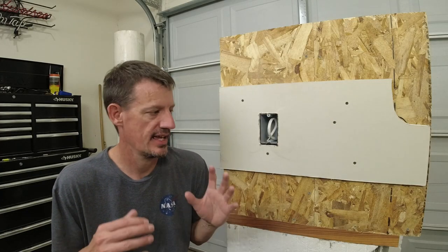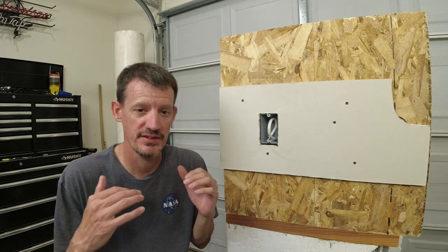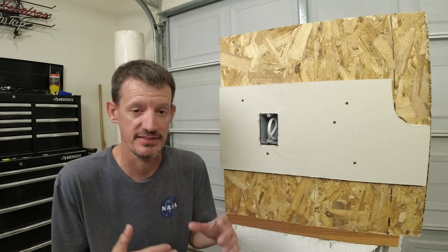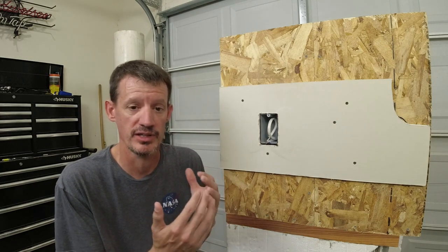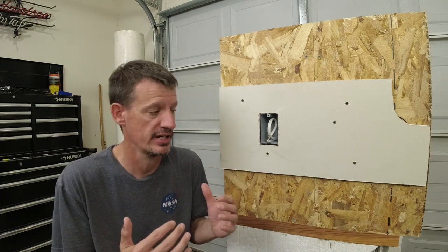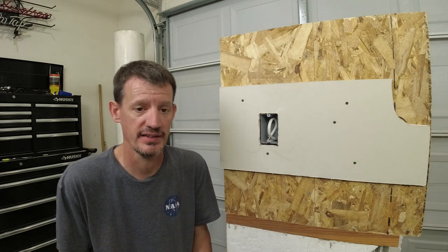Number three on the pro side absolutely has to be energy efficiency. I'm not going to spend a ton of time talking about it because there's just so much information out there on these things — it's almost kind of frustrating. They're super energy efficient. There's nothing in there to thermally bridge between the interior and the exterior, so it makes them very energy efficient. They have a high R-value. There's a ton of videos out there about that.